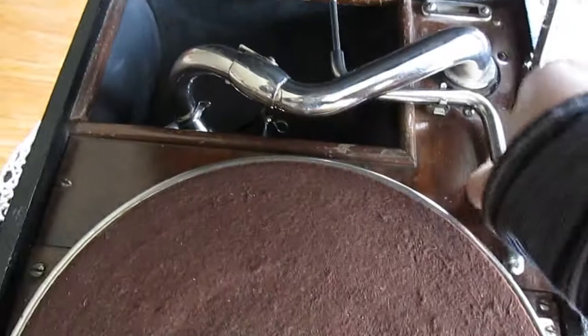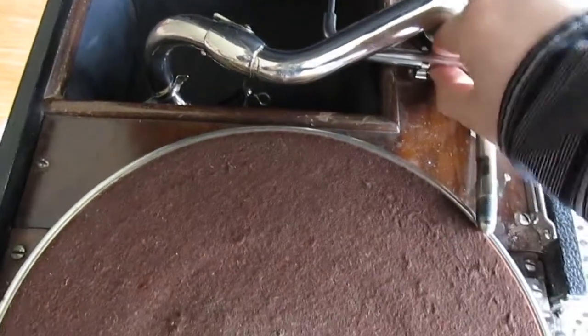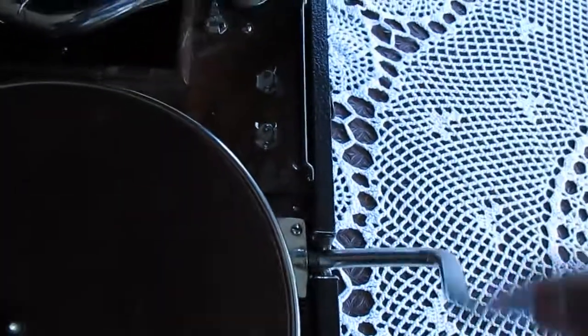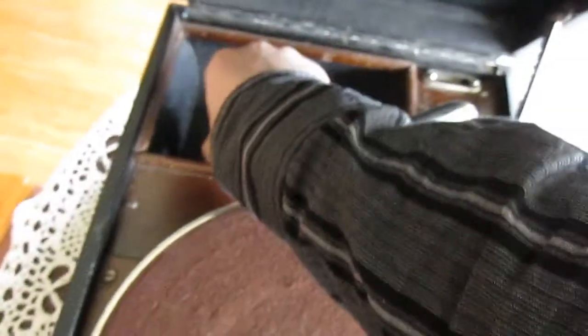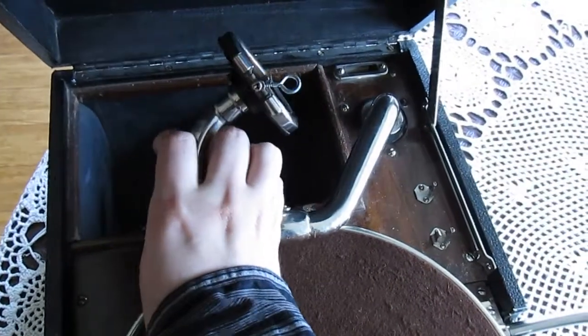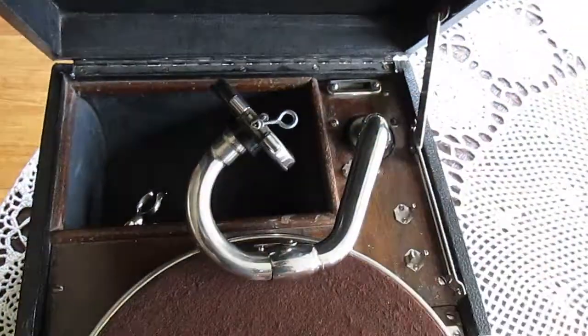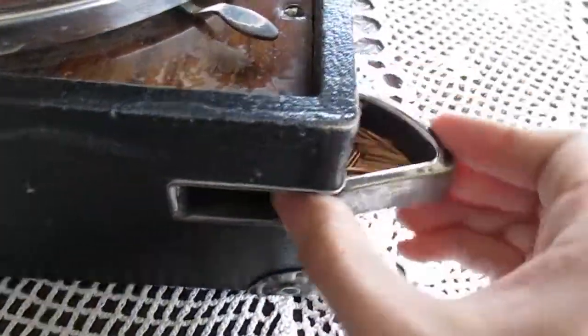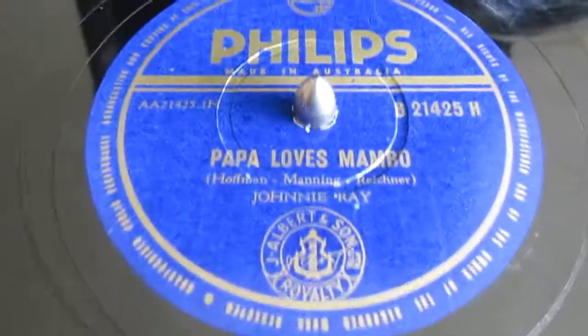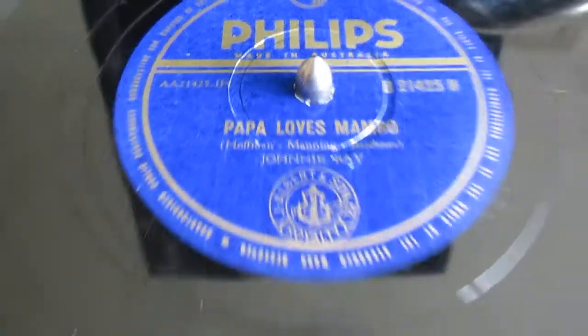Just set it up. I've put a brand new needle in it. Got some spare ones there. I've put on a record called Papa Loves Mumbo by Johnny Ray.